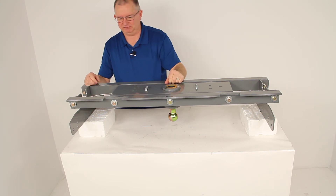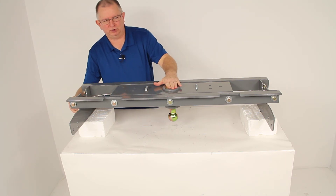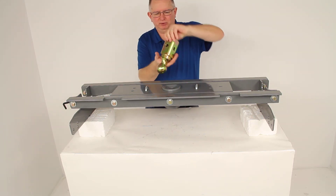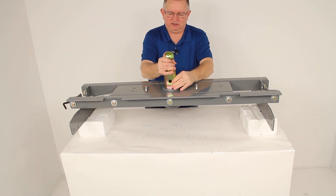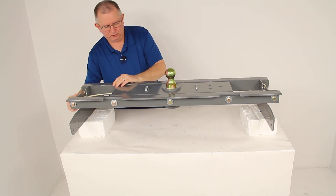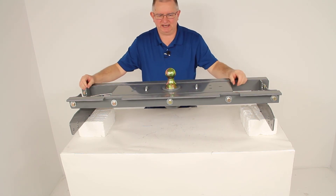That pin will lock the ball into place. If you're ready to tow a gooseneck with it, pull it, twist it, and it'll lock it open. You can pull your gooseneck ball up, turn it over, put it in place to start towing, release the pin, and it'll lock into place — and you're ready to tow a gooseneck.